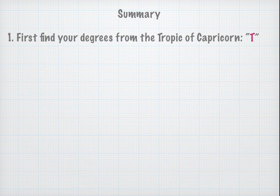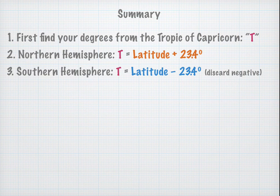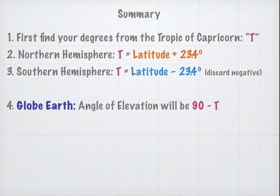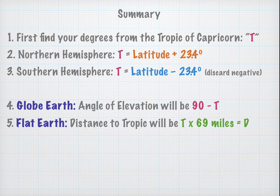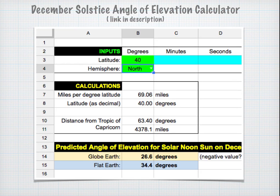In summary: first find the number of degrees T from the Tropic of Capricorn. In the Northern Hemisphere, take your latitude and add 23.4 degrees. In the Southern Hemisphere, take your latitude and subtract 23.4 degrees — if you get a negative number, discard the minus sign. Above the globe earth, the angle of elevation is 90 minus T. Above the flat earth, convert T to a distance: T times 69 miles per degree equals d, then the angle of elevation is the arc tangent of 3,000 divided by d. To make the math easier, I've created a December solstice angle of elevation calculator that does all this automatically — all you need to do is input your latitude.